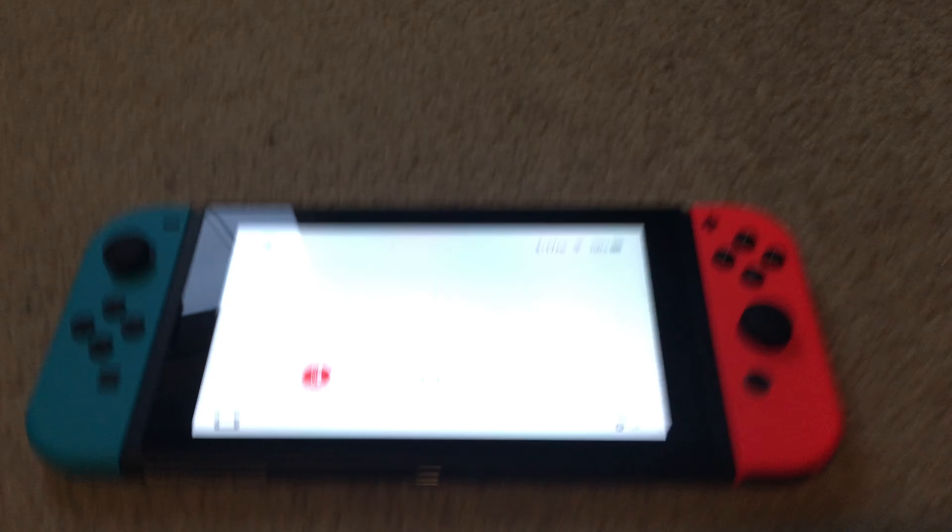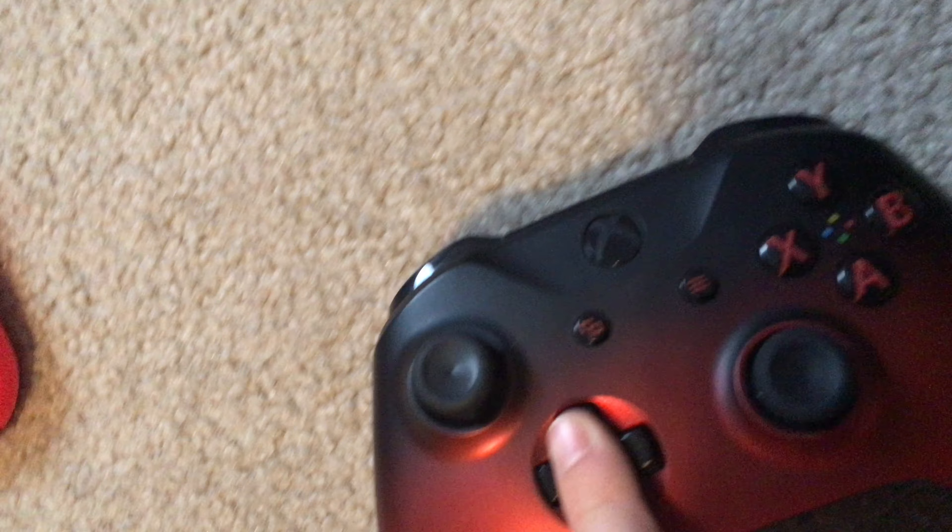Same thing for the other Joy-Con — just align it with the rim and slide it down. There are a bunch of different control buttons on the controllers: A, B, Y, X — the basic things on a regular console — plus joysticks. There's also a d-pad, though it's more of a button d-pad rather than a traditional directional pad.